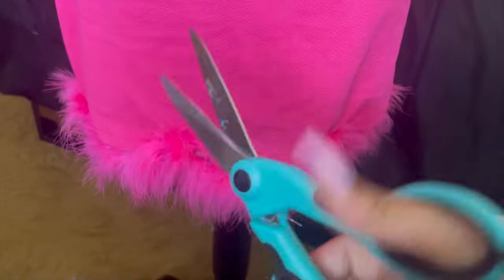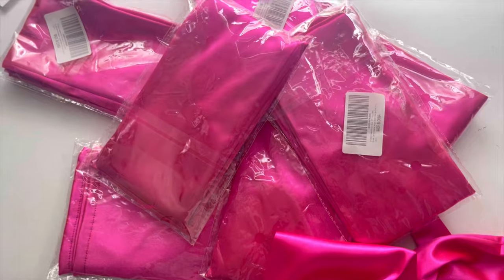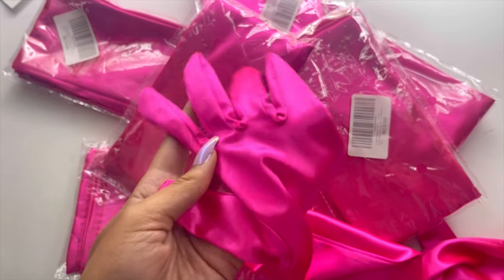I ordered this dress and everything else I used in this video from Amazon. Cut off that feather fringe because we will not be needing it.